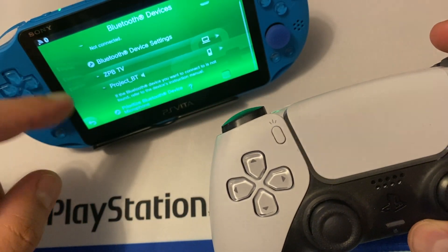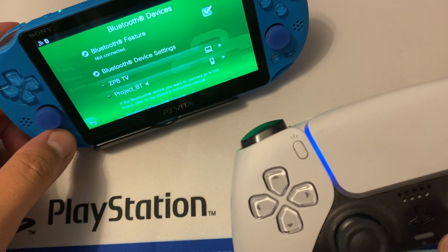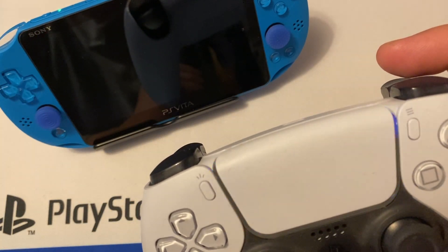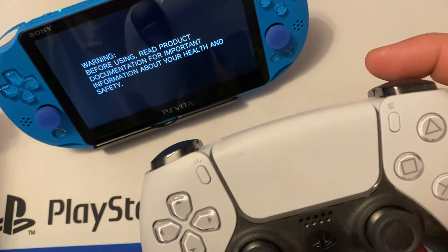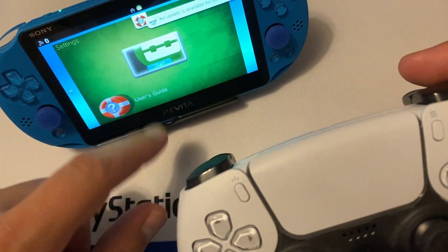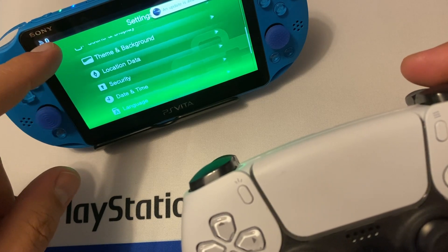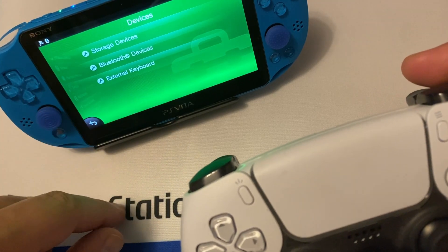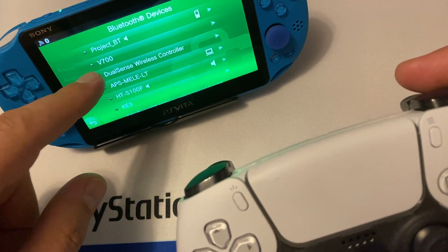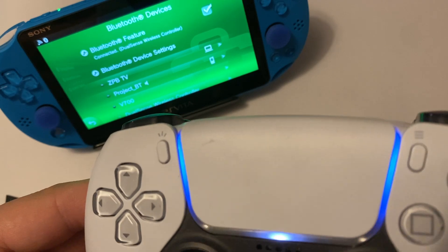There is a known issue where the first time you try to pair it, it doesn't show up. Simply restart your PS Vita and it should pick it up after the reboot — just leave the controller flashing. Go back under Settings, Devices, Bluetooth Devices, and there you can see the DualSense Wireless Controller showing up. If at first you don't succeed, reboot it — and it is connected.